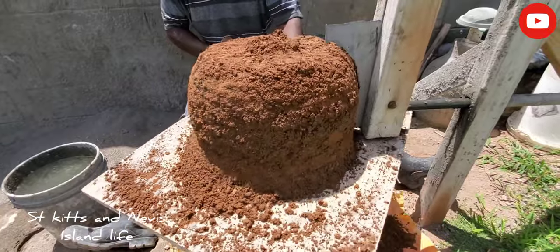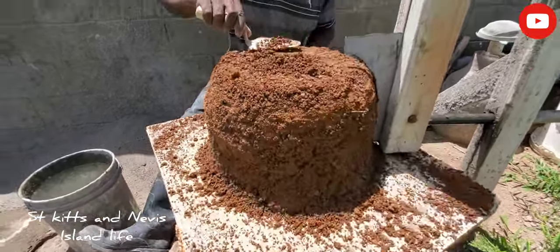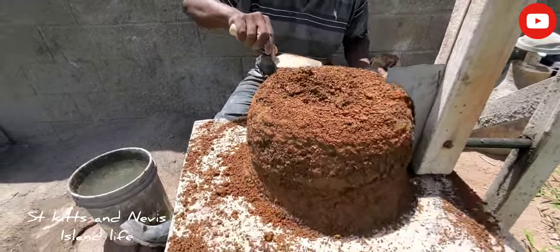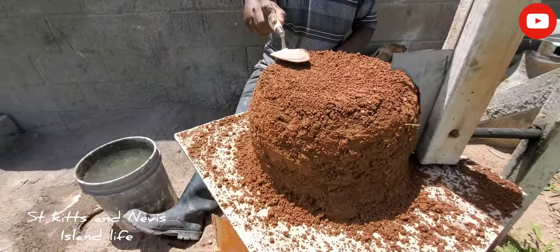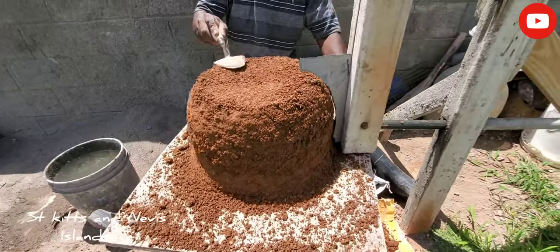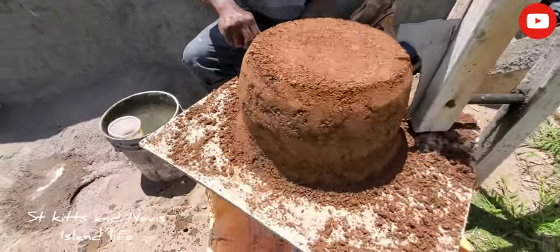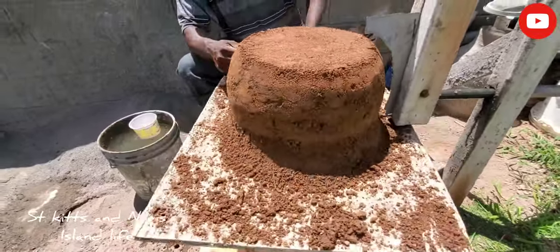See guys — see how the mollet starts to take the shape of the template now. The mollet is taking the shape of the template. Remember guys, when the pot is finished, the part without the shape will be the template shape. Yeah guys, here we have it — this is our finished mollet.